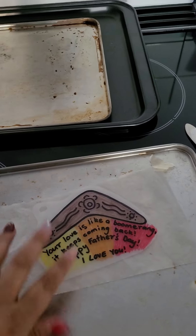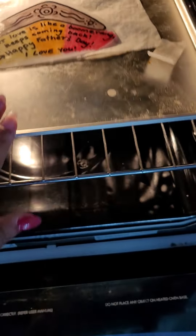Okay, place it like that. And into the oven. And now we wait.